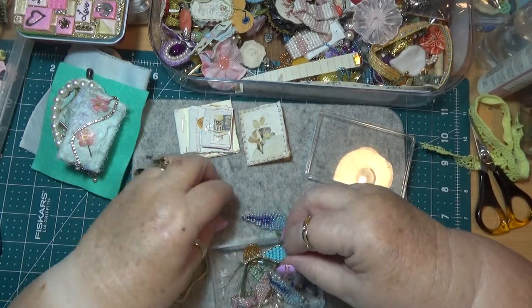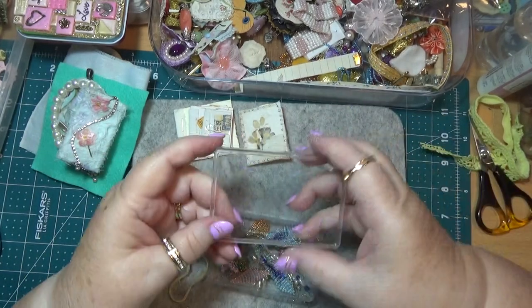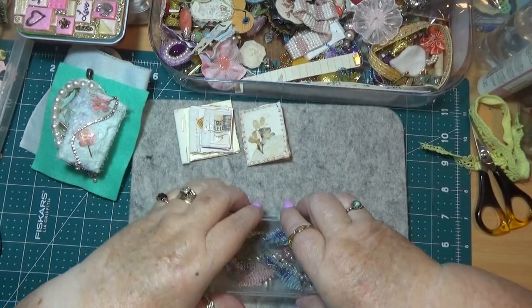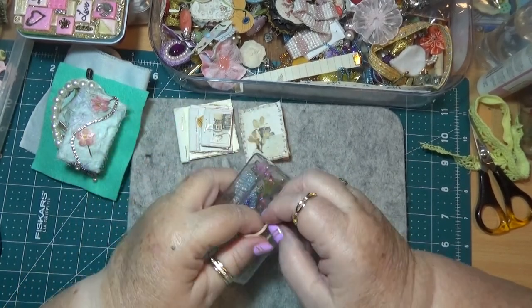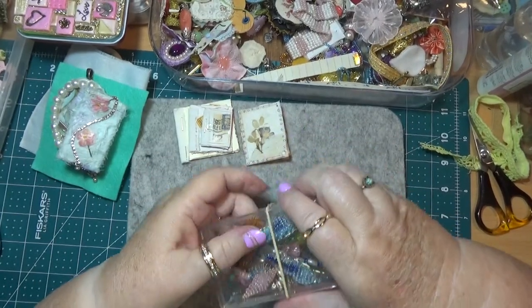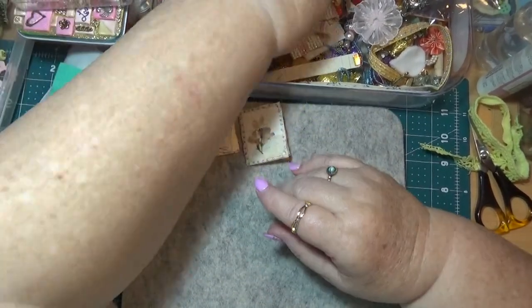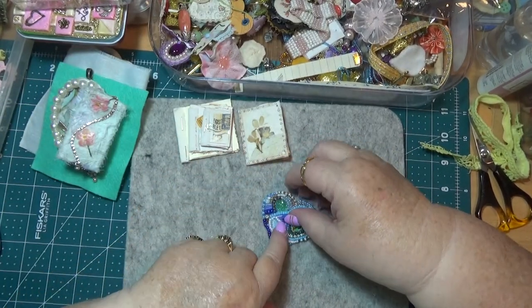It's just so much fun and it's not hard to do at all. Some people think it looks like it could be hard, but it's not — I think mostly it just takes a bit of patience. You need a little bit of patience, that's all.